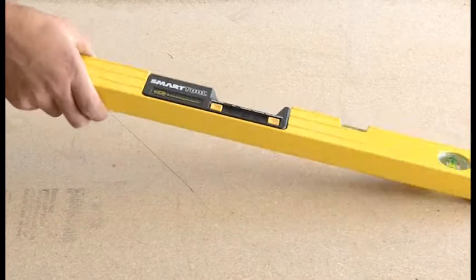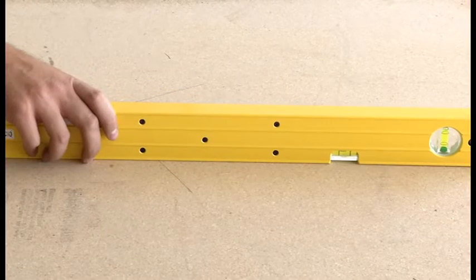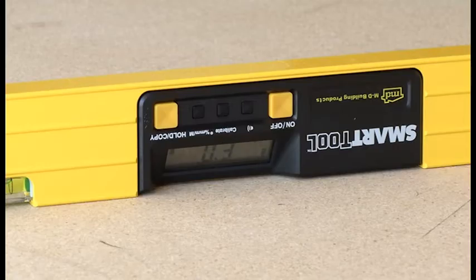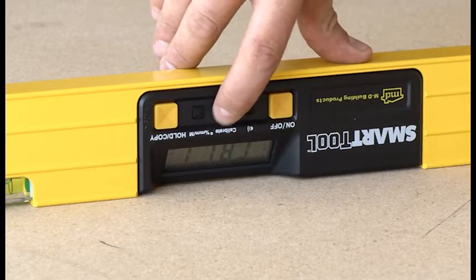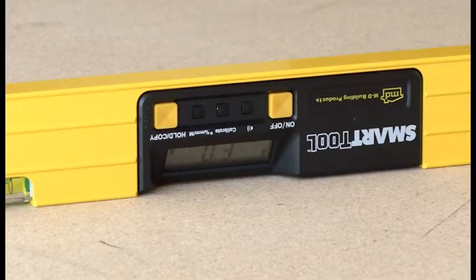Now, place the smart tool upside down. Turn it so it is facing toward you with the LCD display down. After the display stops changing, carefully press and hold the calibrate button until CAL1 shows on the display.